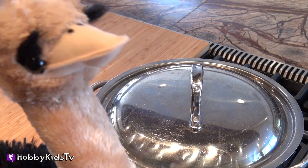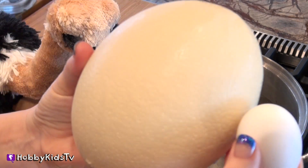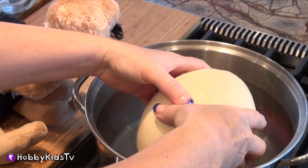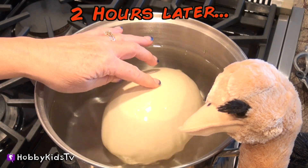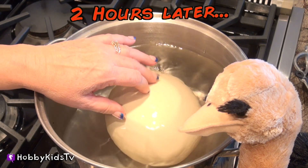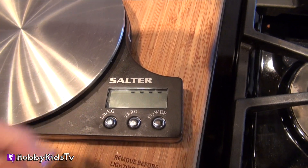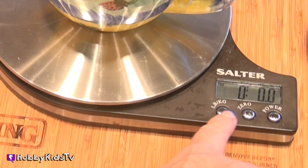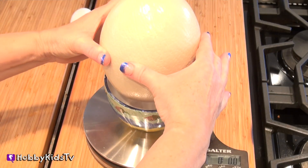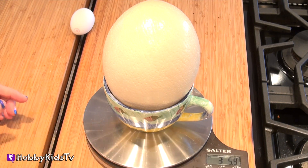We are going to boil this big and huge ostrich egg. Quick comparison — here is a regular egg, here's our ostrich egg. Oh my goodness, look at that. It's huge! An hour and a half to cook one hard-boiled ostrich egg. Hopefully our ostrich egg is completely boiled. Water's cooled down a little bit. We're going to take it out now and weigh it. I'm going to weigh a regular size egg — it weighs two ounces. Now let's weigh our ostrich egg. We zero it out because we don't want to weigh the cup, we want to weigh the egg. This thing weighs 3 pounds, 5.9 ounces!